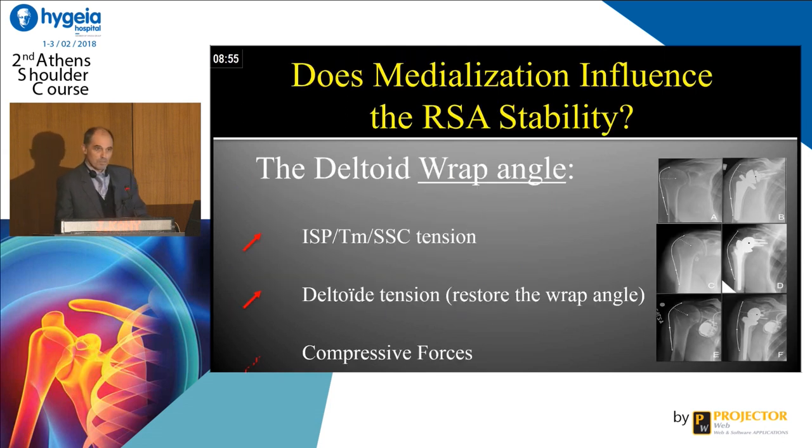A very important point is what is the deltoid wrap angle. The more lateral you put your center of rotation, the more important will be the tension on the deltoid. This will create a compressive force and will stabilize the shoulder. You have different types of reverse shoulder prosthesis, and you have to understand exactly what you do to recreate this compression force. It's clear: medialization creates instability, and lateralization creates more stability.